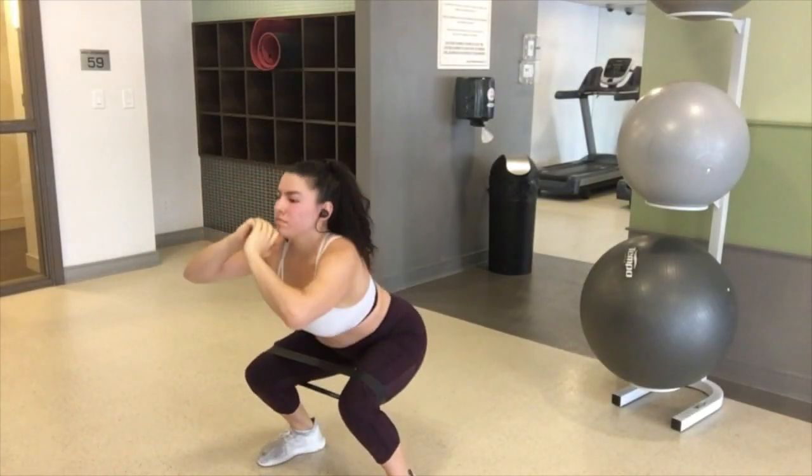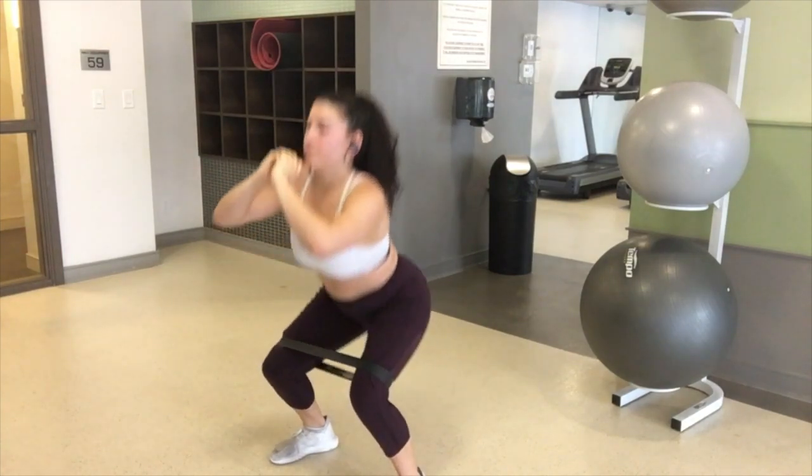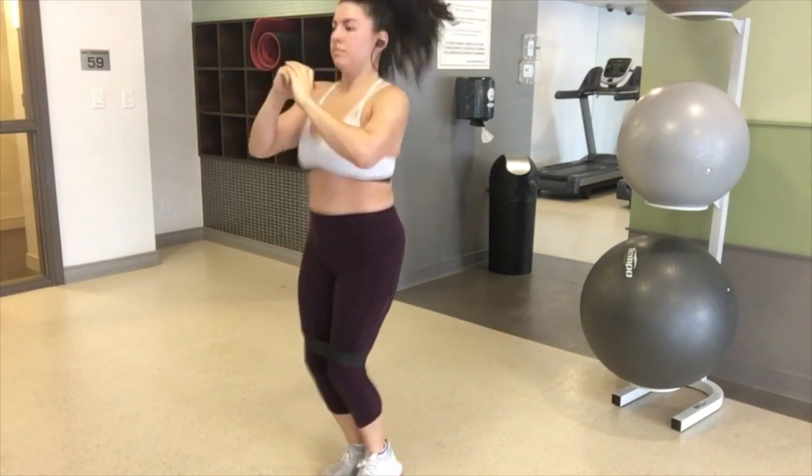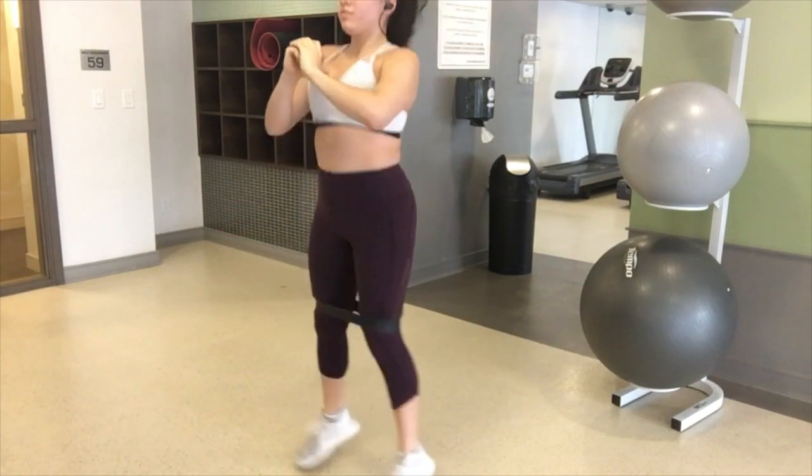Hi guys and welcome back to Vlogmas Day 8. Today I tried out Randy Kennedy's workout and it was one of my favorites — really high intensity circuits. The workout is listed down below and my legs are still burning.